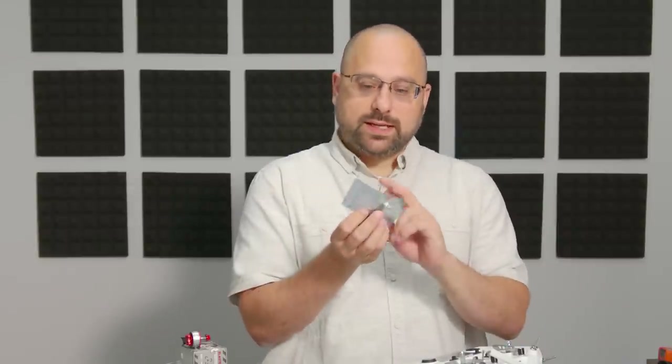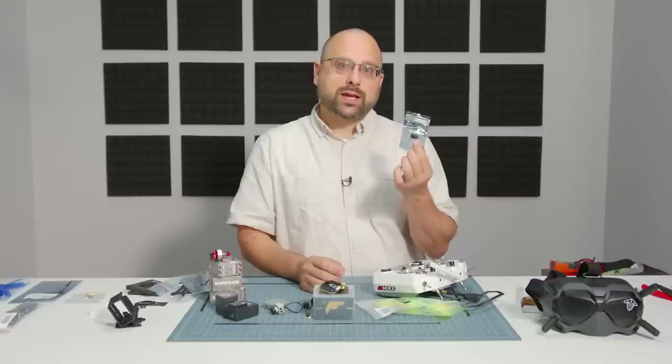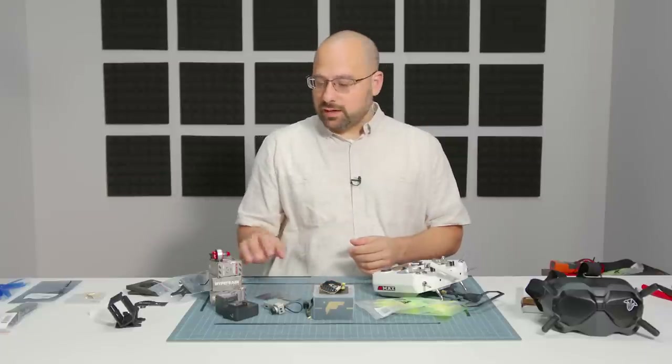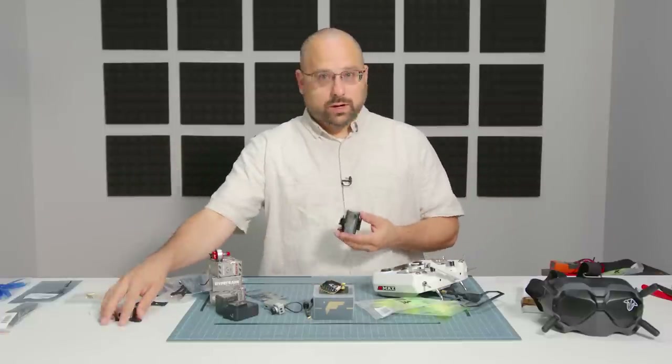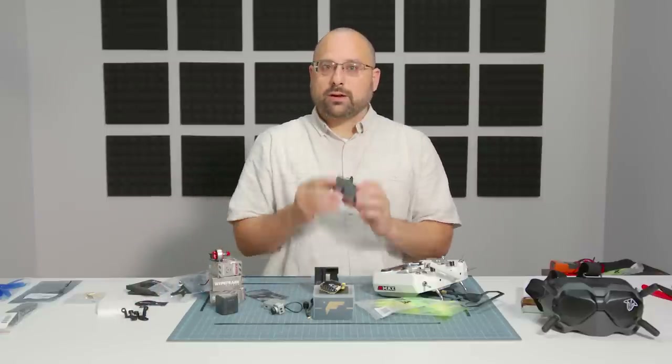This receiver is a TBS Crossfire — Team Black Sheep makes it, it's called Crossfire, and it's one of the most reliable and long-distance control links you can get for a quadcopter. And there are also these 3D printed parts here — this one is going to hold our GoPro.